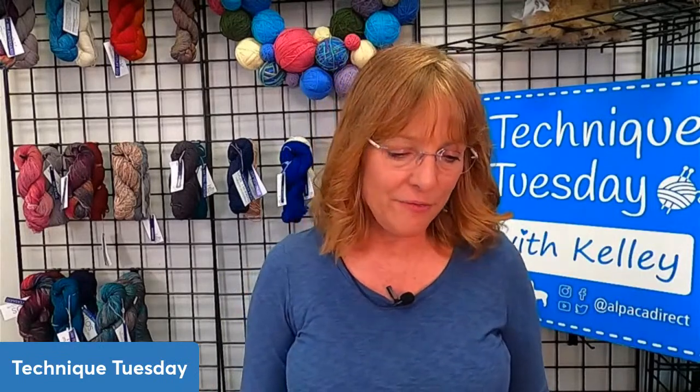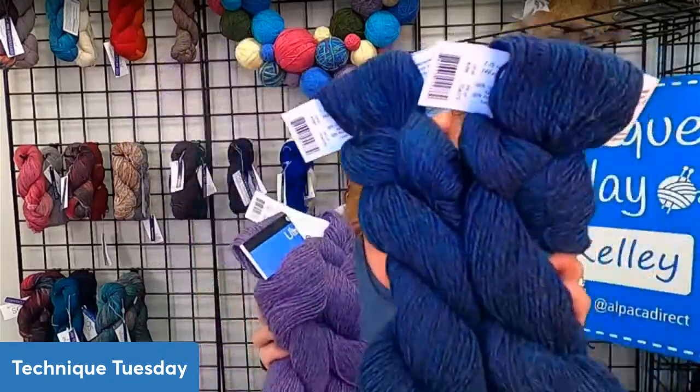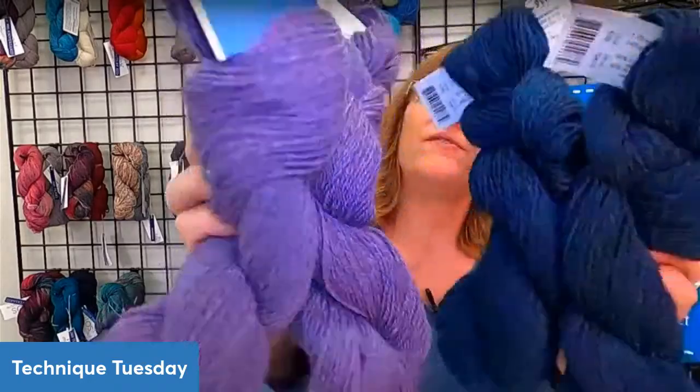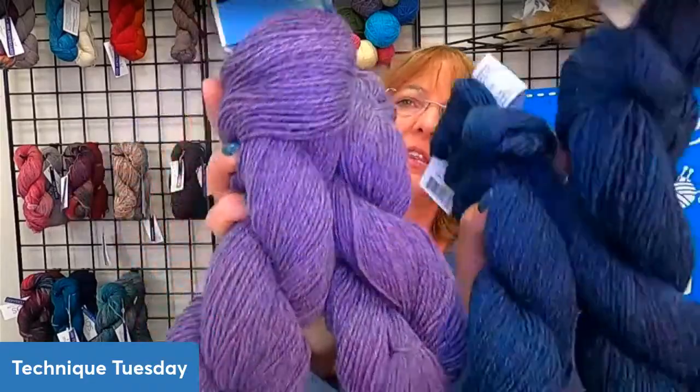Every week we have a drawing, and two weeks ago it was the Ultra Alpaca Light — we had the lilac colorway or the blue colorway. The lilac was the winning color. If you've never tried Ultra Alpaca Light by Berroco Yarn Company, it's 50% Peruvian Highland wool and 50% super fine alpaca, which gives you the best characteristics of both. It's a very versatile yarn and I love these ones because they have a tweed effect with multi colors in them.